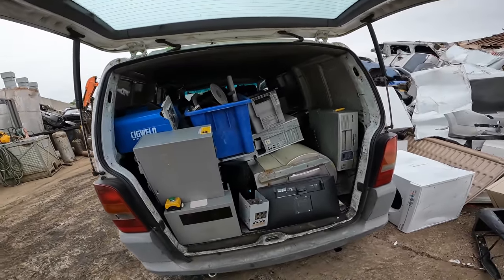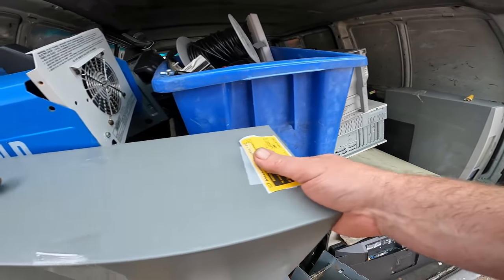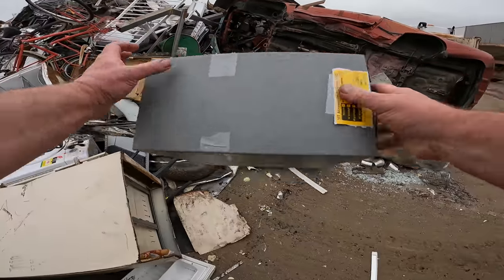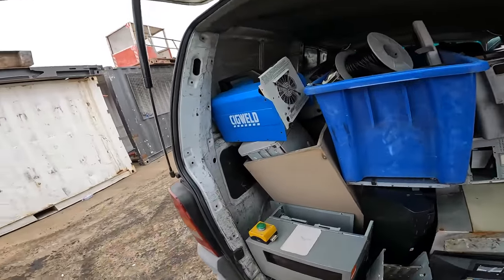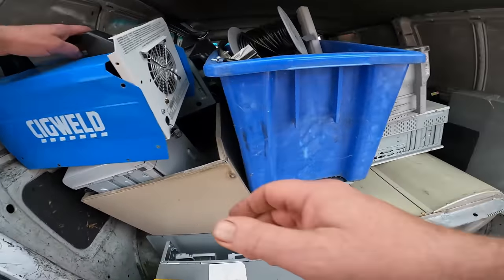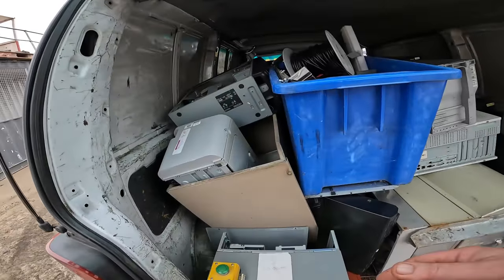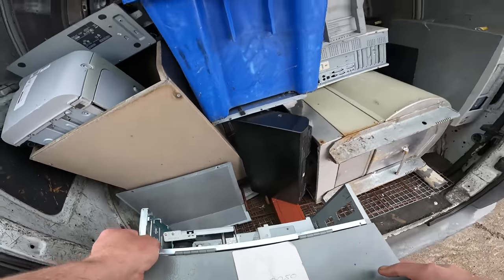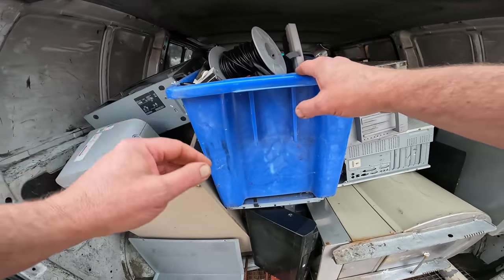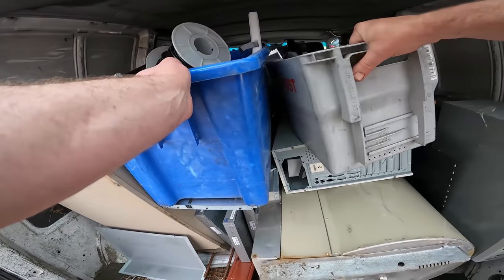He wanted me to unload further up and there's like an inch of oil on the ground, like sludge. I said I can't, I'm not going to unload standing in sludge of oil. And I can't take this to the other scrapyard because they give you bins, and I've got some big items there that I can't be bothered putting into bins.